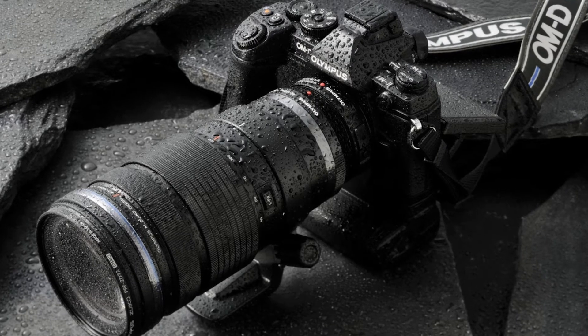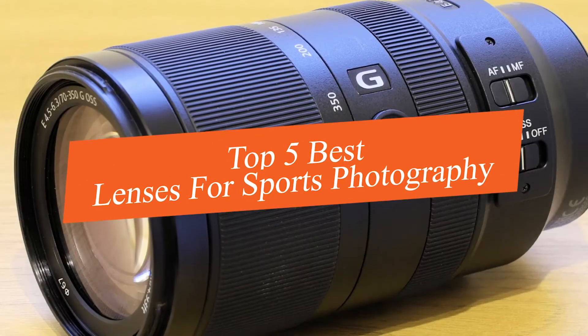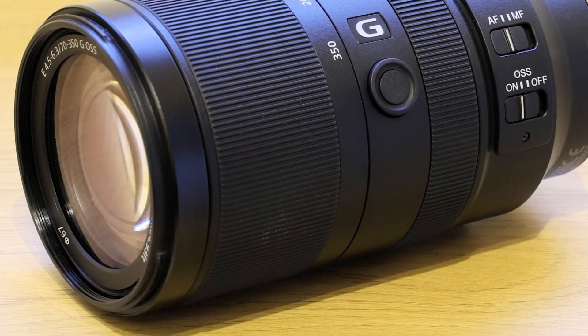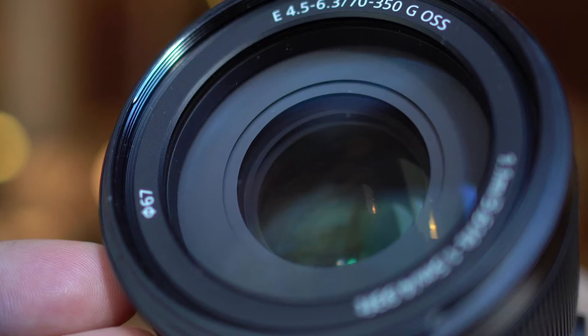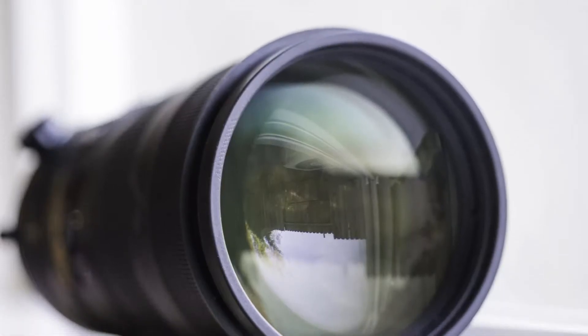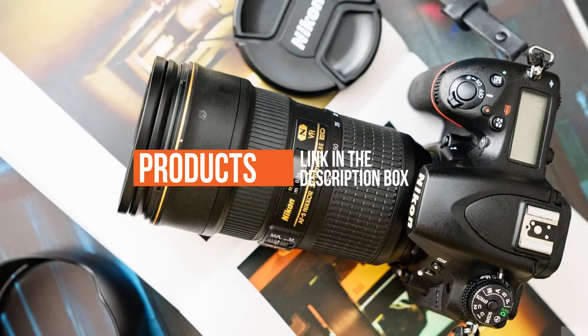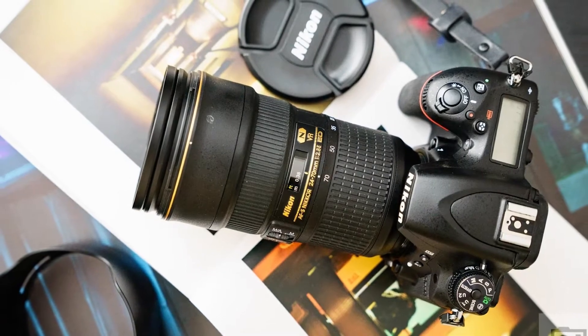In this video we're going to be checking out the top 5 best lenses for sports photography this year. This list is based on product features, online popularity, consumer reviews, brand reputation, prices, and more. Options are included for every type of consumer. For more information and updated pricing on the products mentioned, check the links in the description below.